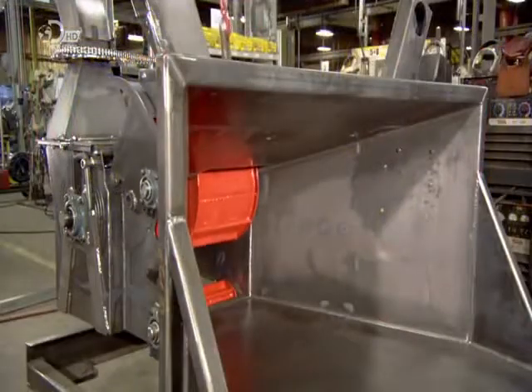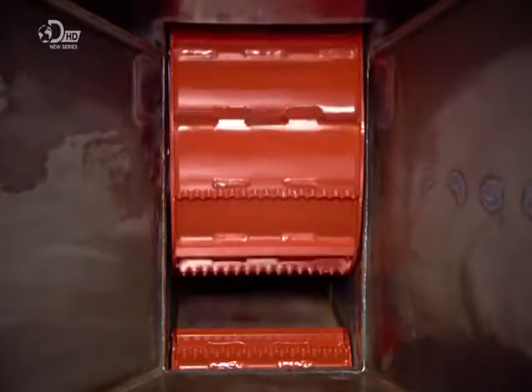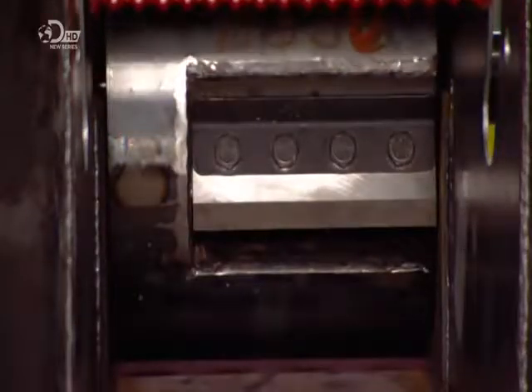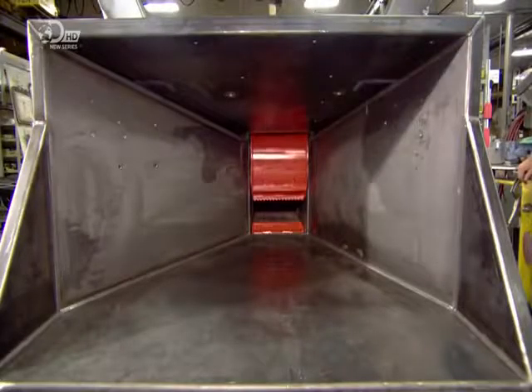Moving to the other side, they install feed rollers and another chute. They activate the feed rollers by hand and check the distance between them and the chipper drum to confirm that there's adequate clearance.